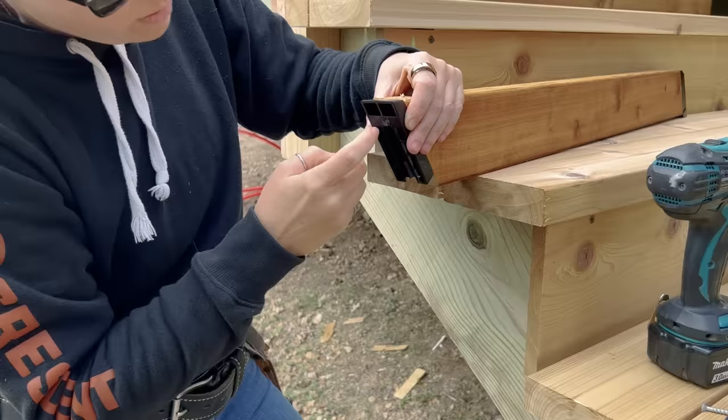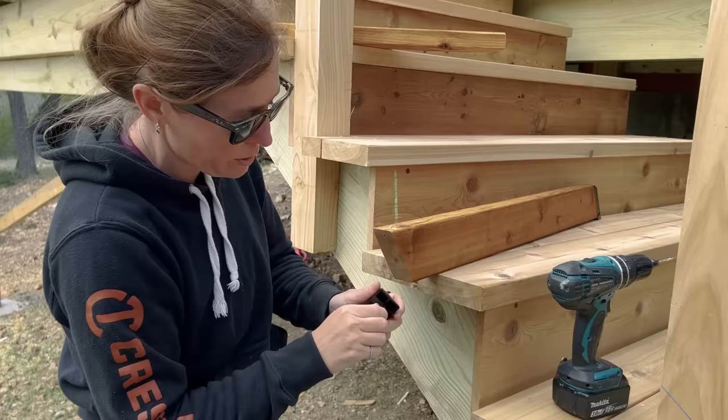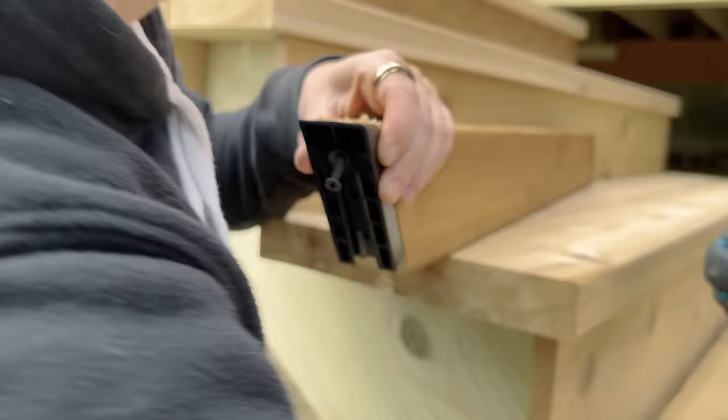Next, the end hardware is placed on just like before, but one thing to watch for: this application is not going to accept the long screw without punching through. They provide short screws for these applications, so just make sure you're paying attention and switching up your screws.